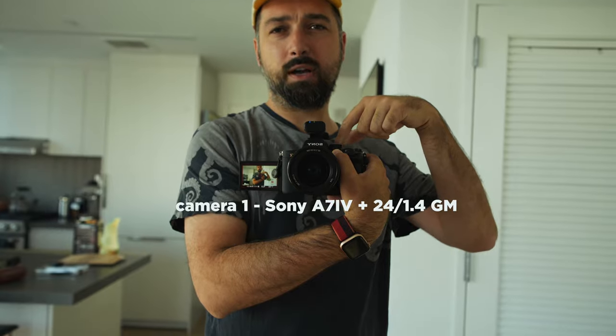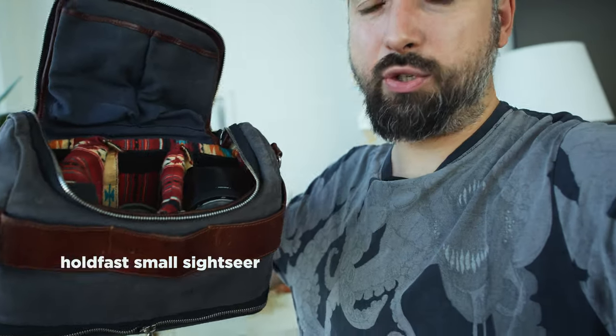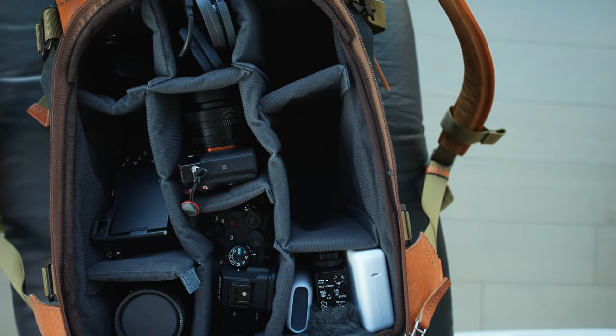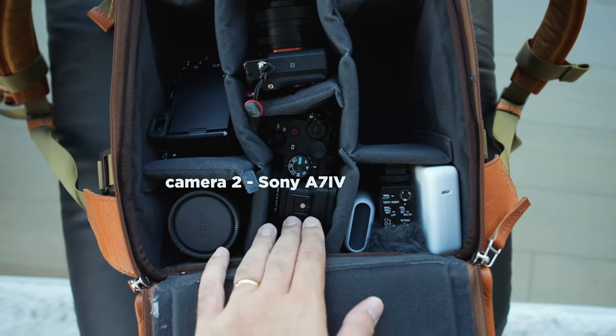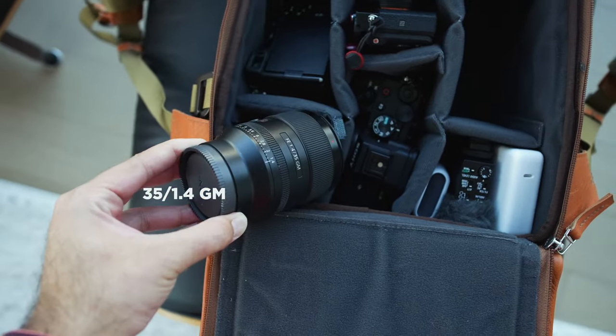I'll start with this one. This is the Sony a7IV with 24mm f1.4 G Master — my regular camera. I do have my regular cameras with me since I have some regular shoots here. Everything I packed fits in this little backpack. There's a video about this backpack companion — a small backpack with the Hold Fast pouch. So in the backpack: this Sony a7IV I'm holding, with the 24 G Master. And this is another Sony a7IV, so two a7IVs — my main cameras with the 24mm, and then a 35mm lens.